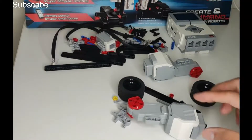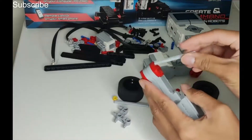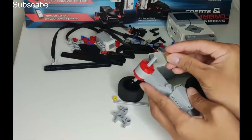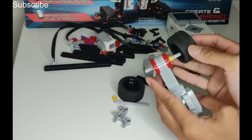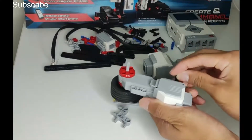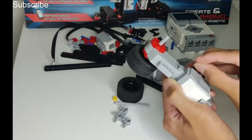We are going to start with the motors, starting with the left motor first. Put an axle through it — this is a 7-long axle — put it right through, make sure it goes through both ends, and then add a yellow spacer. After that you are going to add one wheel with the flat side facing the yellow spacer. Push it right in and then add two black friction pins and a 13-long beam.